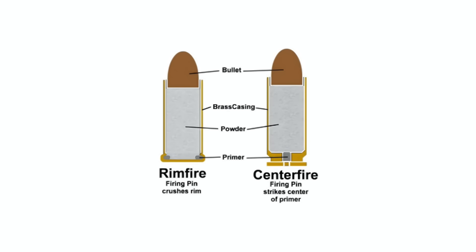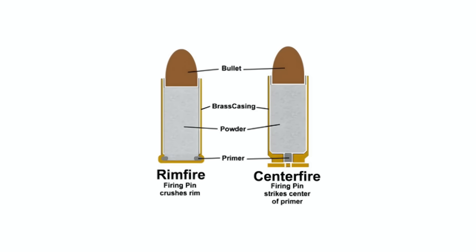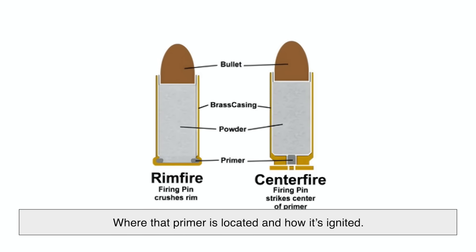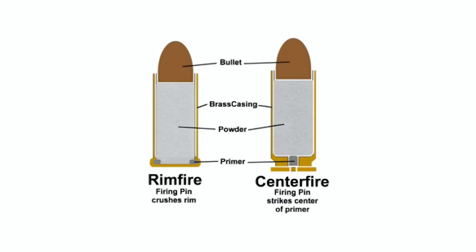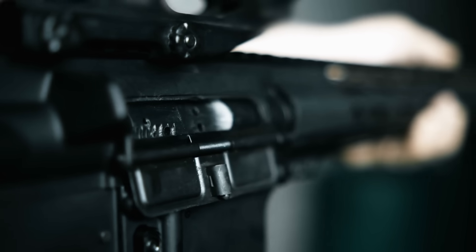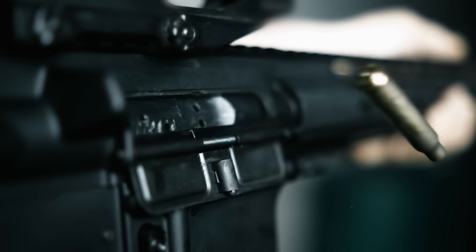The key difference between rimfire and centerfire ammo lies in where that primer is located and how it's ignited. That seemingly small design choice changes everything, from how powerful the round can be to how it's made and even how much it costs.